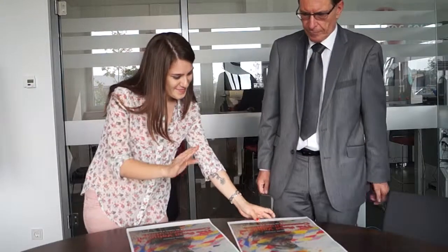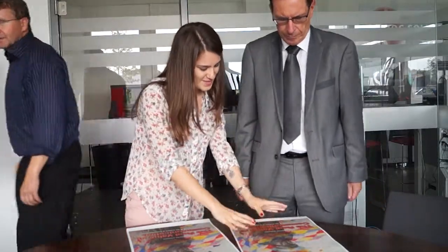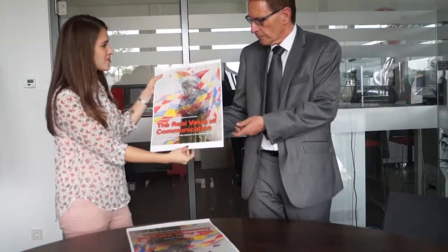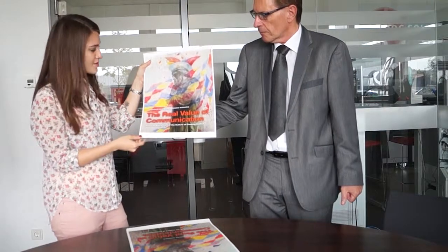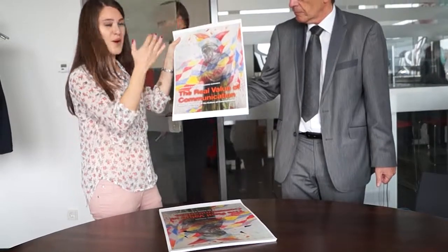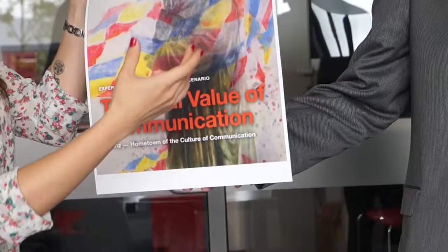So here is our book cover, and this is the normal one — without varnish, just a normal printout. And as we already said, our book is very disruptive. The content is very disruptive.